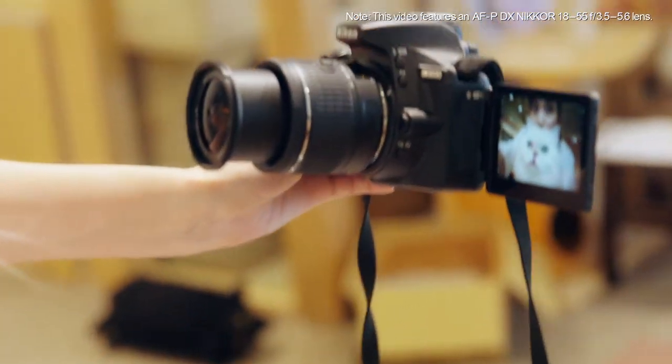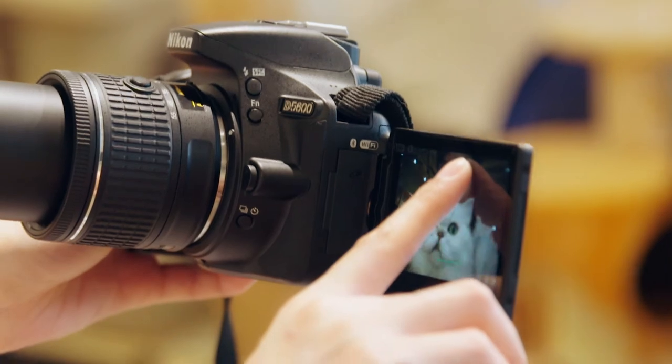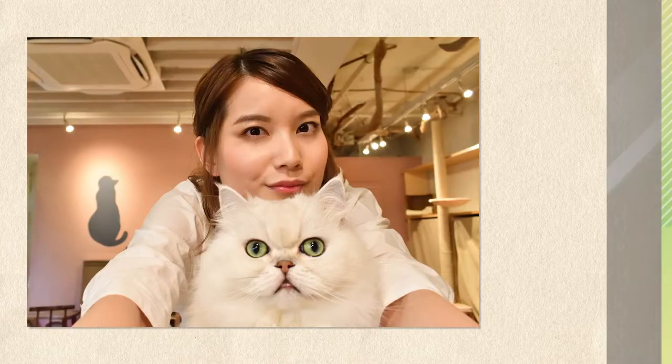Rotate the monitor for a self-portrait with your pet. Touch the monitor to focus. The shutter will be released when you lift your finger from the display.